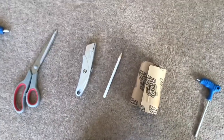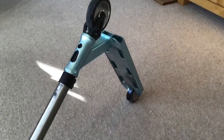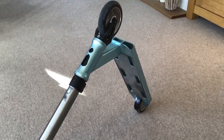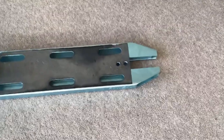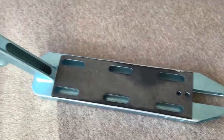Now you've got everything you need, let's start. The first step is to take apart your scooter — take off your wheels, take off your bars and fork and brake. It is important to take your brake off when you do grip tape because it will make it a lot easier to grip the scooter.